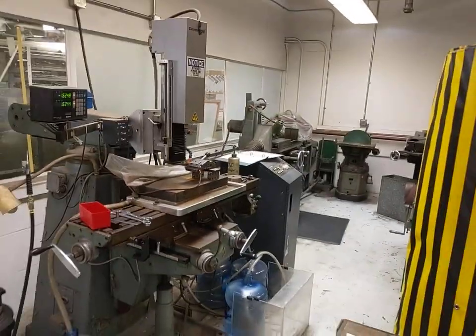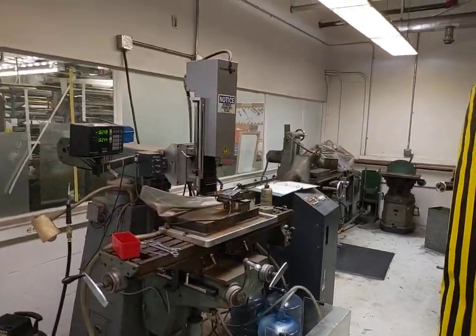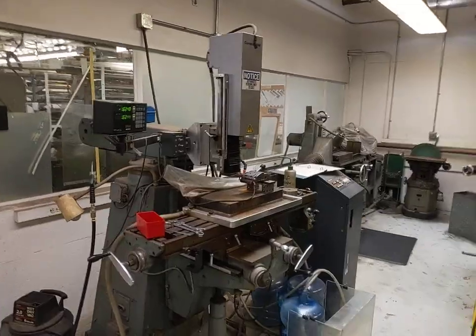For staff use only, but helpful, we also have an EDM drill and a surface grinder in this room.